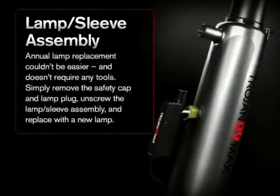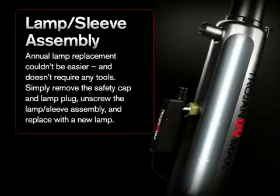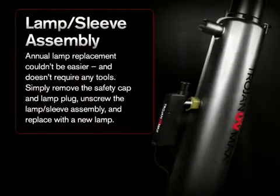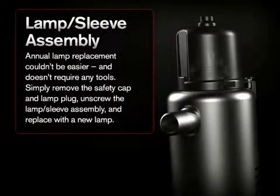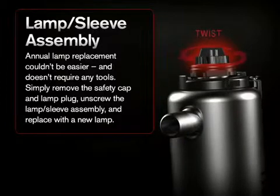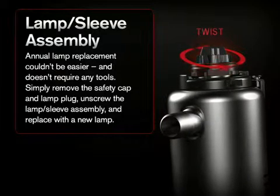Annual lamp replacement couldn't be easier and doesn't require any tools. Simply remove the safety cap and lamp plug, then unscrew the lamp sleeve assembly and replace with a new lamp.